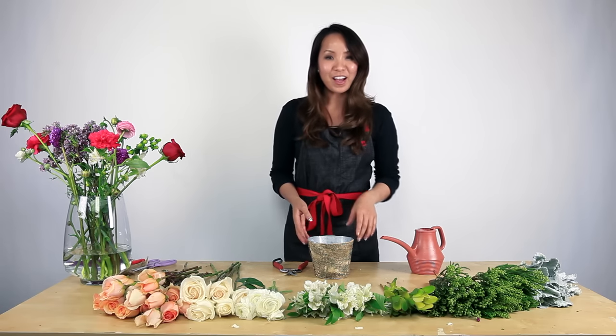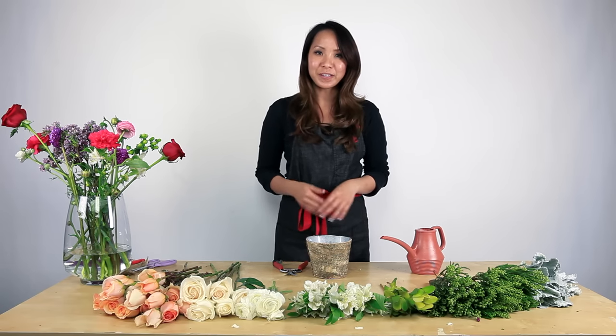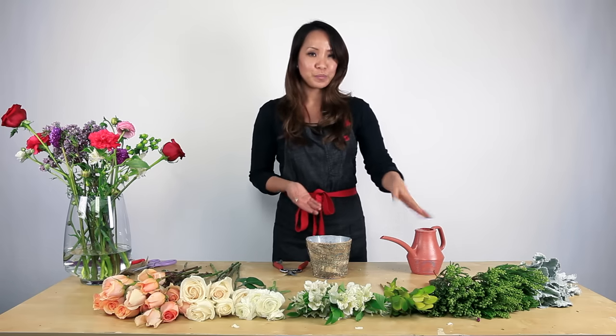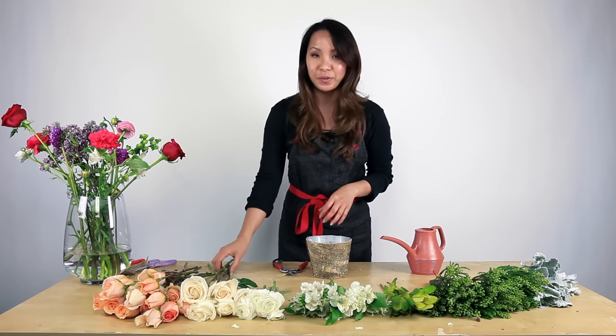Hi, my name is Anne from Luminous.com and today we're going to show you how to make a centerpiece using the tape grid method. I already have my flowers here. We're going to use some greens today, accented flowers, and some focal flowers.